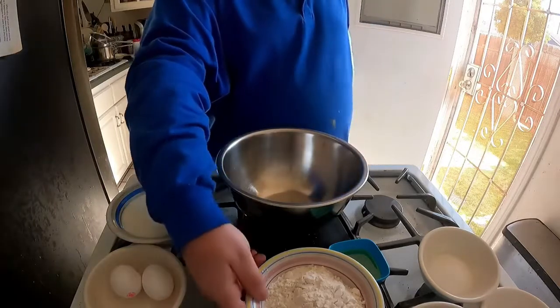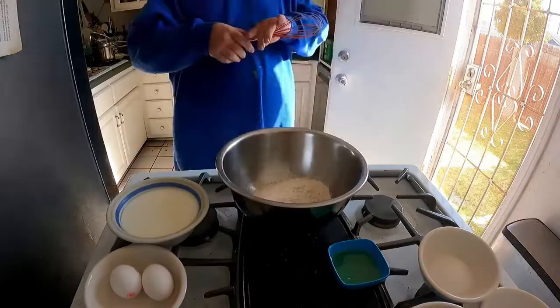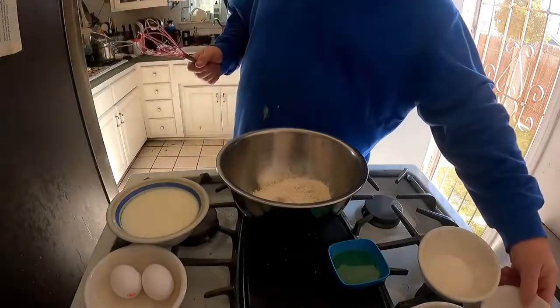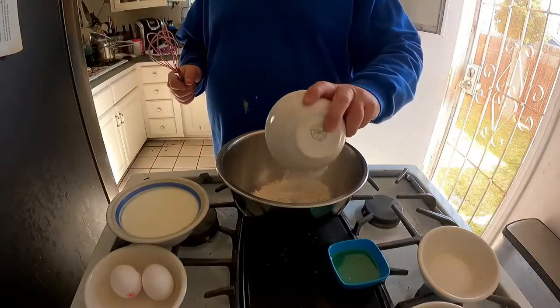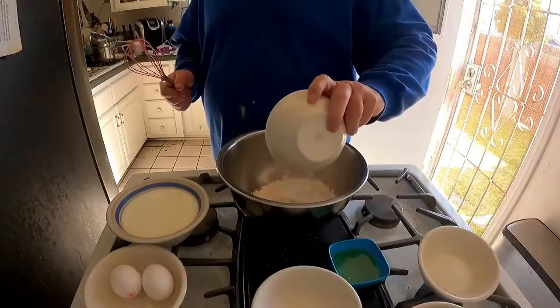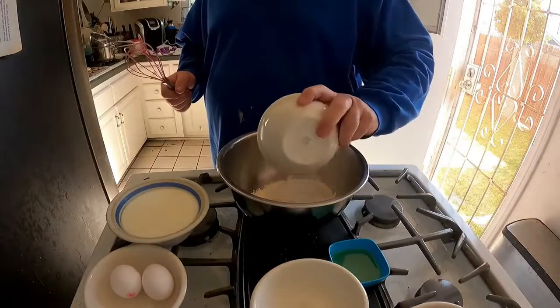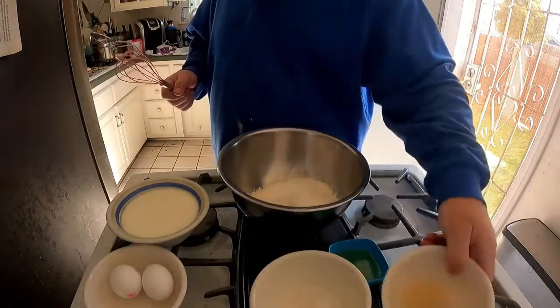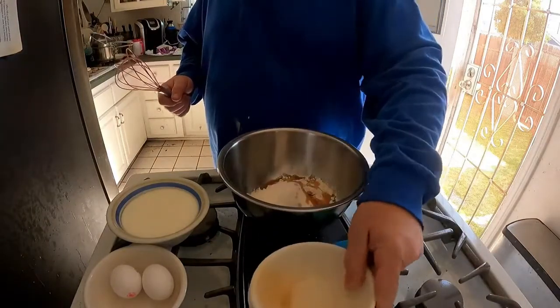Two cups of flour, five teaspoons of baking powder, one teaspoon of salt, five teaspoons of sugar, one and a half teaspoons of vanilla.